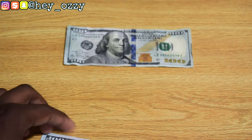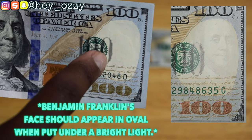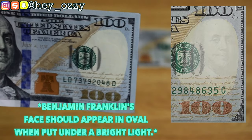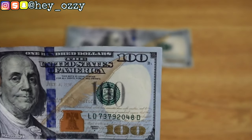Another common thing to look out for: when you have a $100 bill, there's a circle — an oval — and if you put it up to the light, you'll see Benjamin Franklin's face inside that oval. I'll go ahead and put a screenshot on screen. This trick can also be used for $5, $10, and $50 bills. The only one you can't use it for is the $1 bill.